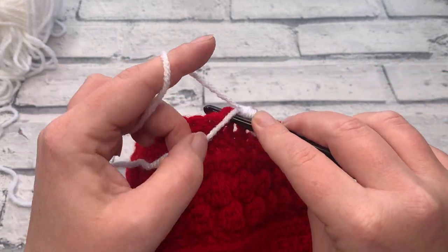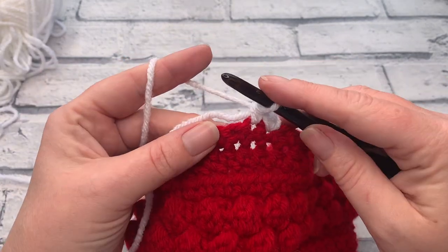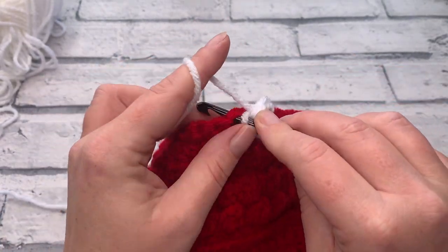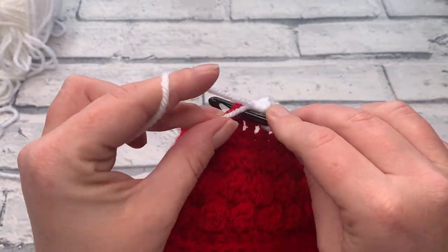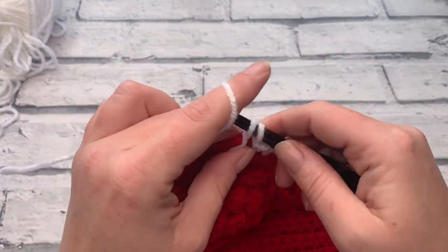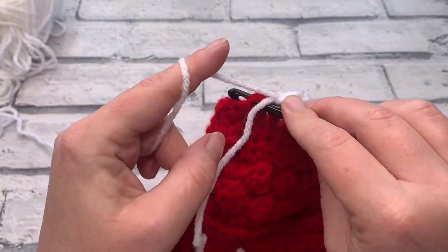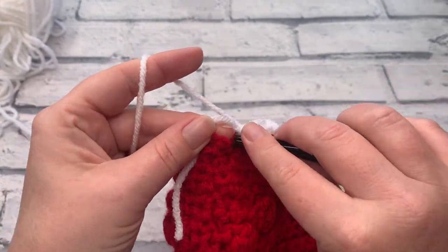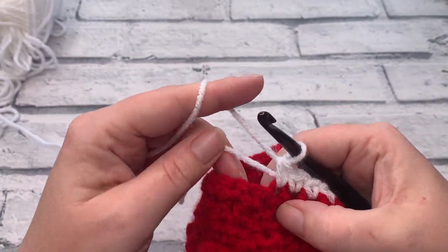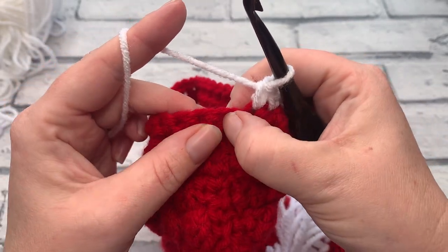We're going to reinsert our hook and work over this tail, yarn over to bring my loop up, yarn over and pull through two. We're then going to work one single crochet into each of the next eight stitches — just inserting the hook into the next stitch, working over the tail so we don't have to worry too much about securing that. We work another eight stitches, and as you can see you should now be back to your seam again. We're not going to work into the seam — we're going to skip over it.